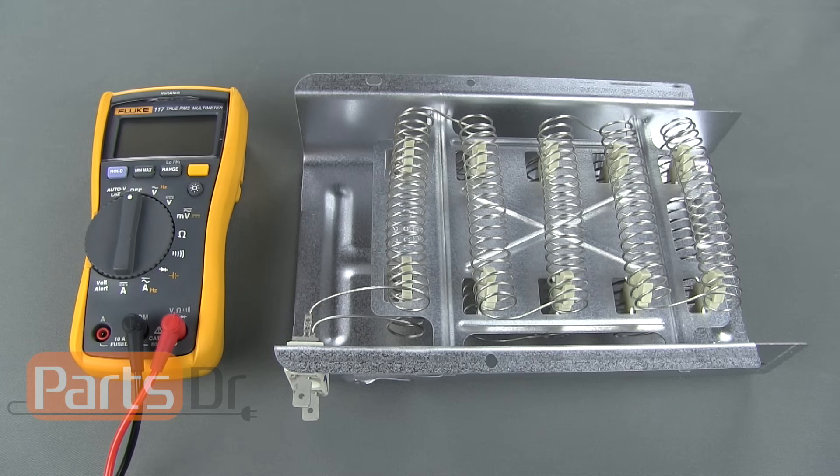To test your heating element, you'll first need to unplug your dryer and remove the heating element from the dryer, or disconnect the wires going to the heating element.